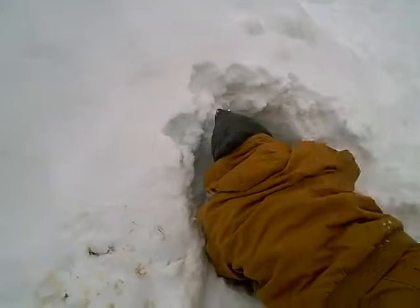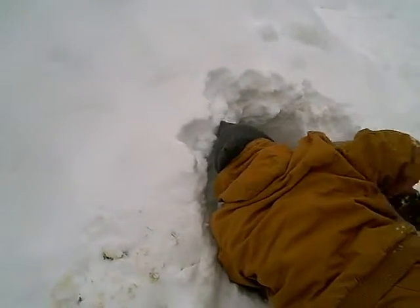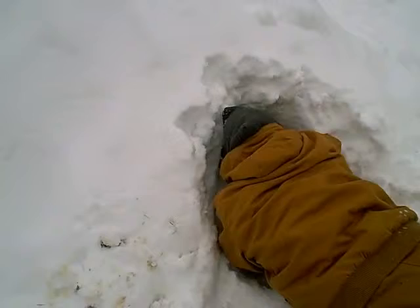The nice thing about this is that if you dig too far and make a small hole, you can patch it up with more snow. If you make a huge hole though, you might collapse it.